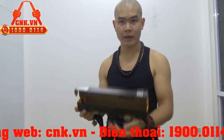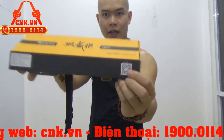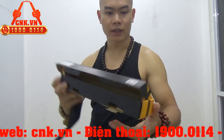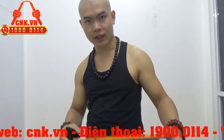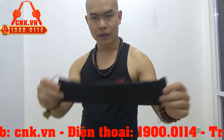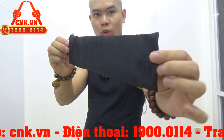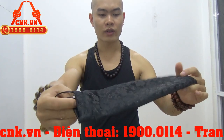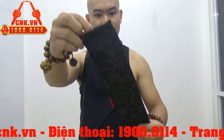Mình sẽ giới thiệu chi tiết hơn về phần vỏ hộp này. Trên hộp có mã QR để chúng ta có thể kiểm tra sản phẩm. Còn đây là túi — túi này mình gọi là túi Hắc Long Vân, bởi vì có con rồng đen vờn mây ở trên này — túi thổ cẩm rất đẹp và dày dặn.